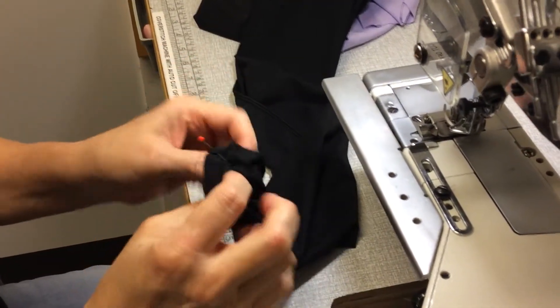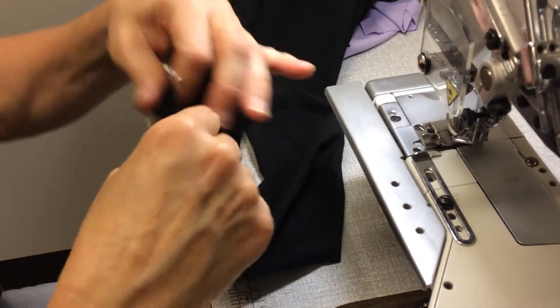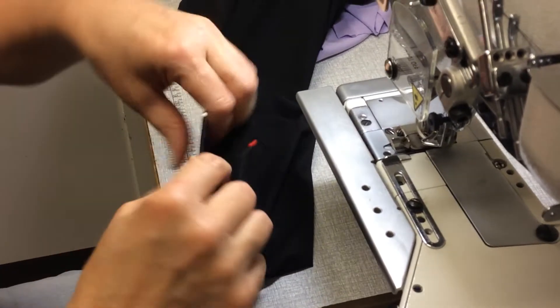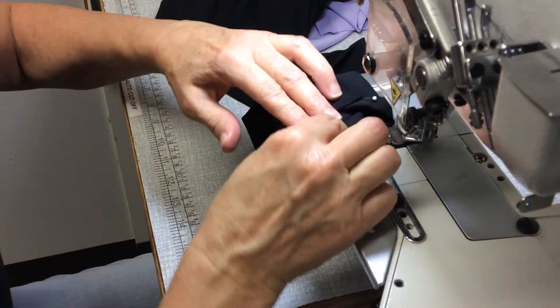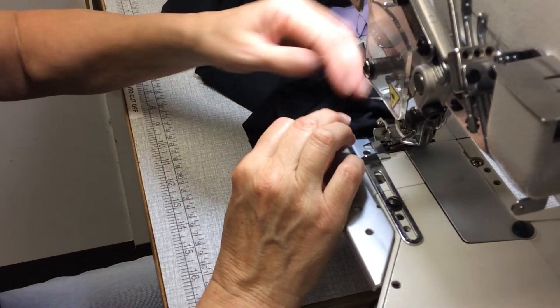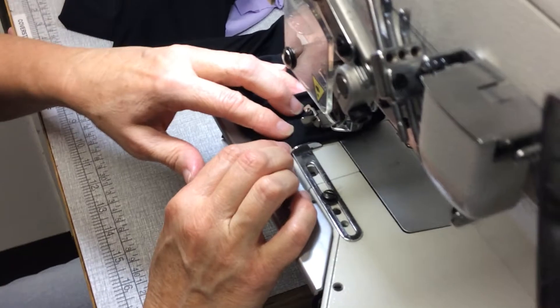You start at the inner leg seam. Put a couple of pins in, just to help you. Pin up two centimetres at the seam and about halfway around. Then, starting at the seam, we can use this guide.